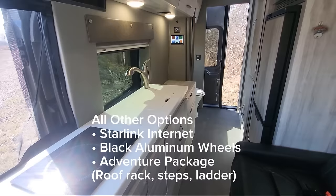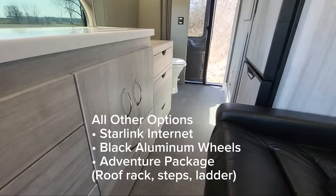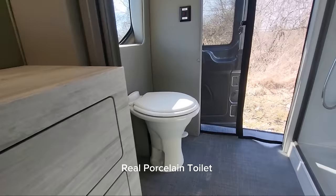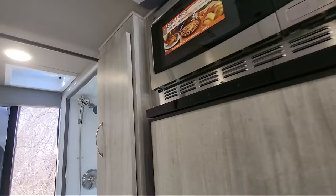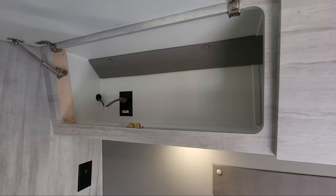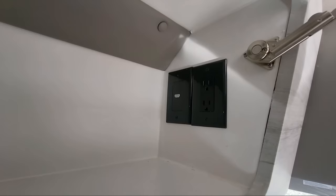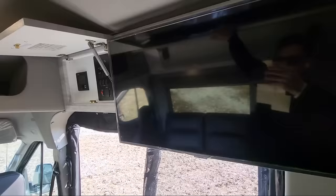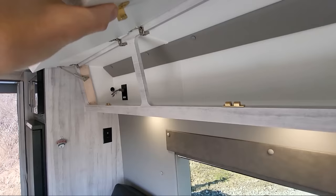Another thing we can order on her is the online package with Starlink by SpaceX — that gets you internet anywhere, anytime. Opening the cabinets up, you've got lots of space here, really nice hinges that hold it up. There are plenty of outlets, and an HDMI cord that wraps around to the TV. So if you want to put a DVD player, maybe an Xbox or PlayStation, you can do that — or if you want to mirror your laptop to it, you can do that as well.